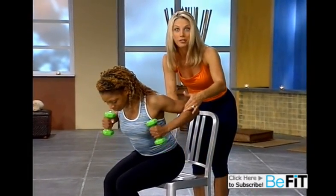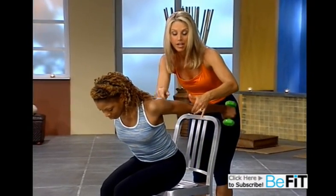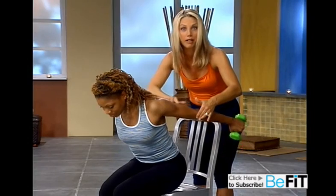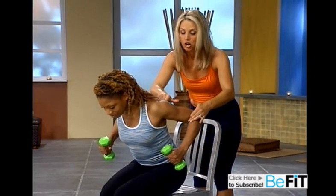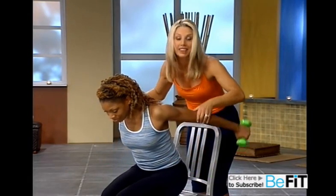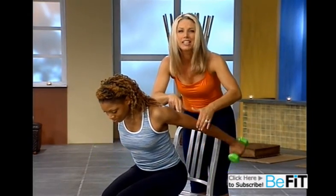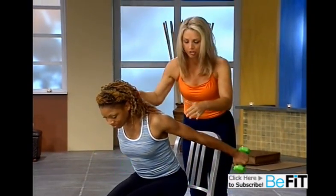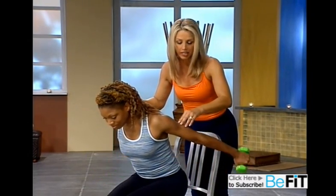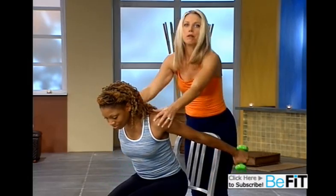The higher the elbow, the better the workout. Get it way up there. This is the area we're targeting right now — right here, right where we need it. Now we're going to pick up the pace. Ready. Here we go. Bend and lift. And bend and lift. You're going to firm up all under the arm, the triceps. Just two more. Lift it up. Take a breather.